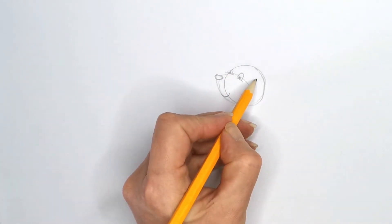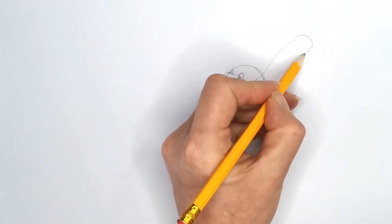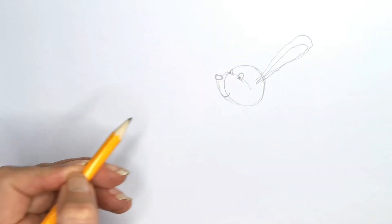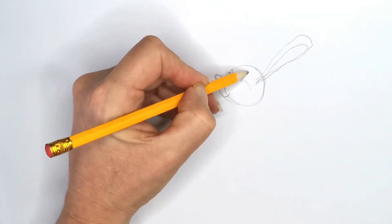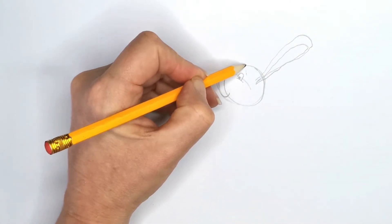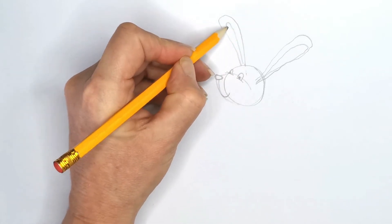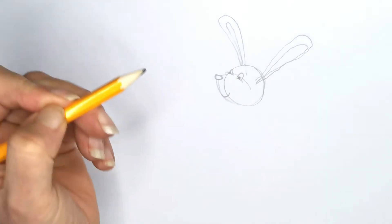We're going to have one ear — one lovely big rabbit ear. You can get a nice wonky line in there; it's all very nice. And we'll do another one that comes from about there but goes behind the head here, so we'll just draw this like this.